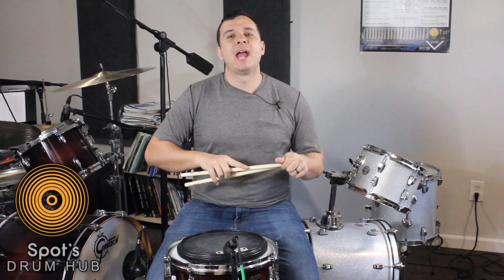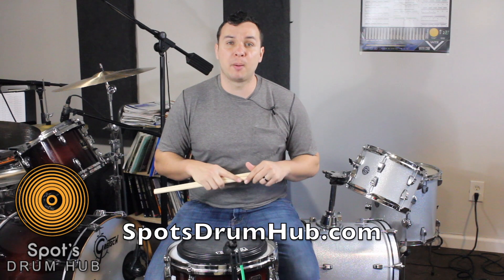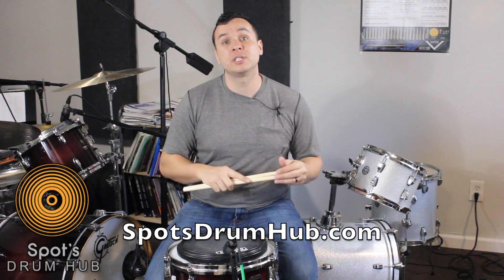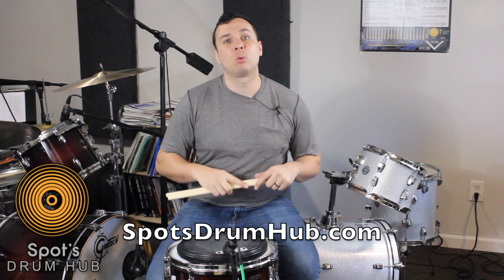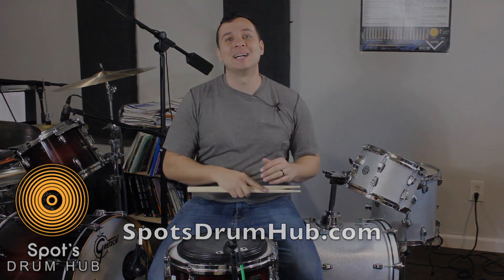Alright, that's it — that's one of my favorite exercises, warm-ups, whatever you want to call it. It really helps my coordination and kind of just gets my brain thinking. I want to know what are some of your favorite exercises. Thanks for checking out this channel — if you like what I'm doing, go ahead and subscribe and hit the notifications button. If you need more resources, visit spotsdrumhub.com, where you can book a lesson with me or check out my online courses, one of which is the Rudiment Breakdown where we break down every rudiment. Take care and I'll see you next time.